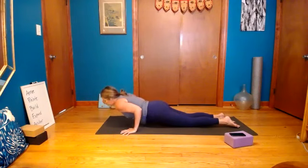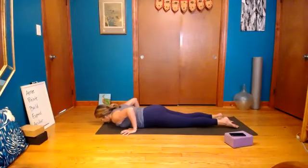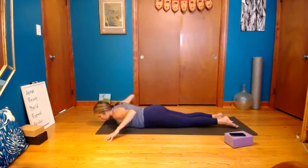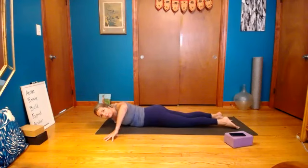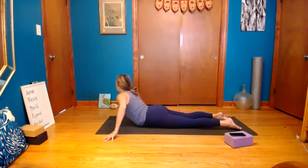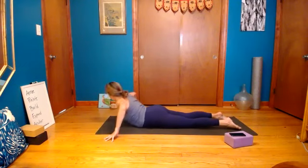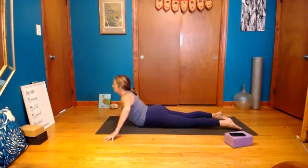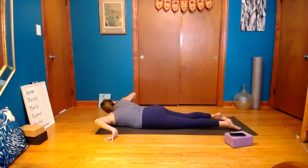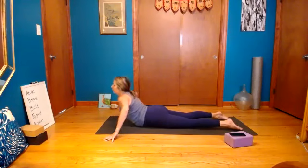Lengthen the tailbone, untuck the toes, look forward, spin the elbow creases forward, exhale bring it down. Take it back up — you don't have to go all the way down, go partly. Do one more, bring it all the way down. Set the fingers, hips off the mat, inhale lift up, exhale drop the right shoulder to center of the mat. Inhale to center, left shoulder to center. Inhale to center, right shoulder to center. Inhale lift to center, exhale drop left shoulder to center. Inhale lift up, exhale bring it down.